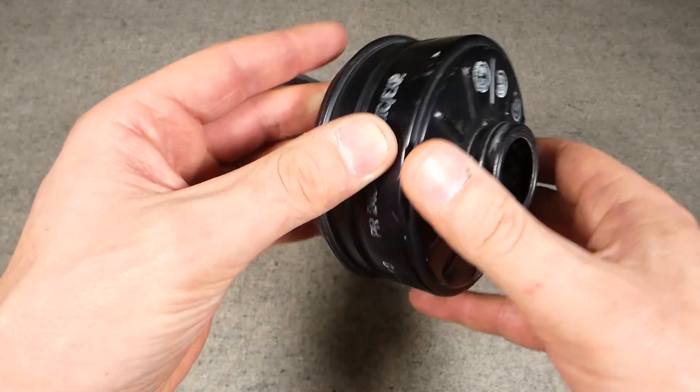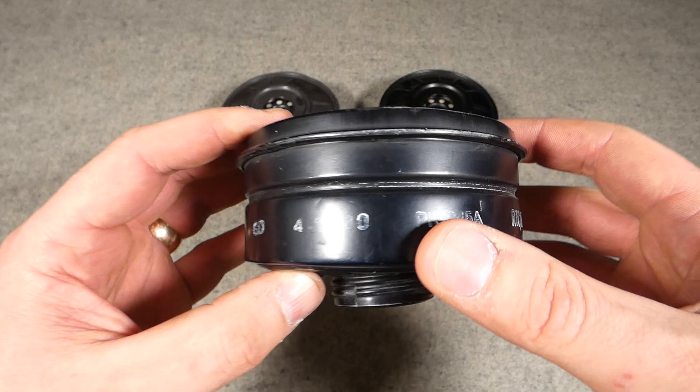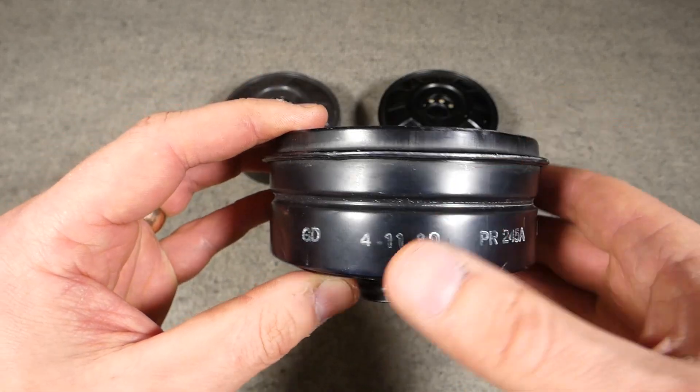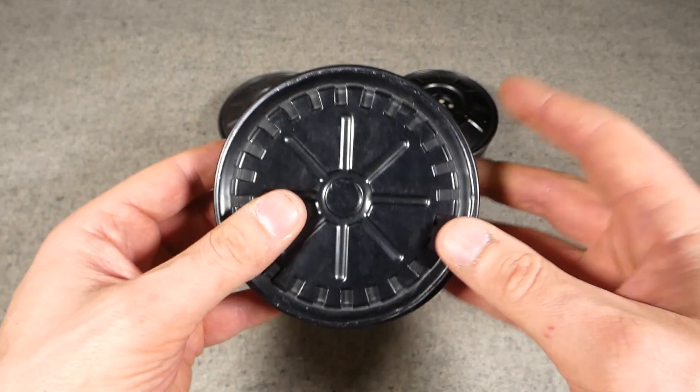Obviously you have the design stamped into the front face to give some rigidity to the canister, as are the little stamped sections around the side - that gives this back section a bit more rigidity and strengthens the canister. This particular example is dated the 4th of the 11th, 1980 - a late 1980 example of one of these.